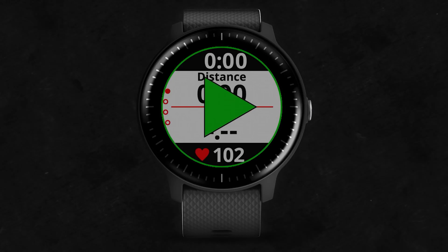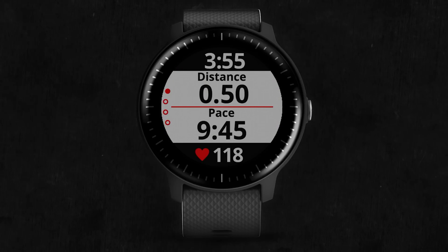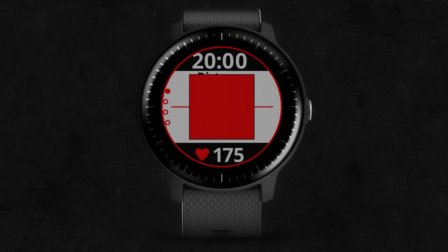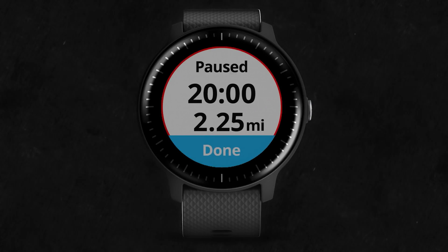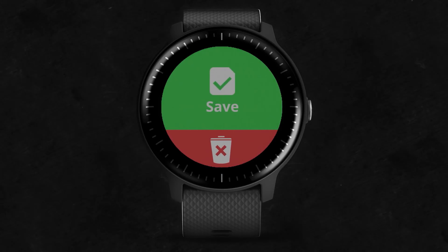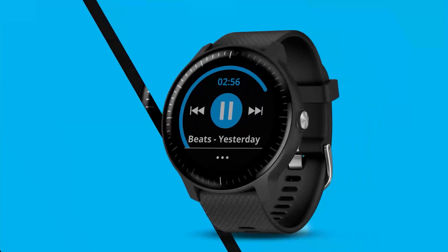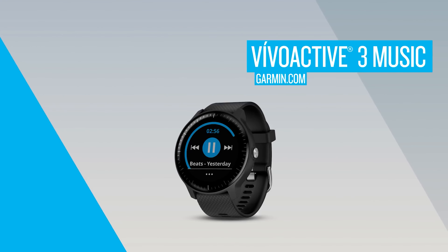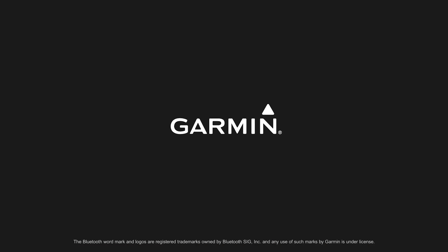The Garmin Vivoactive 4 also emits light so you can see the display in a dark room, but this light only activates when you interact with the watch or give it a wrist flick toward your face. The screen uses very little power when unlit and displays content 24/7 until the battery dies, making it still the best kind of screen for outdoor run training.